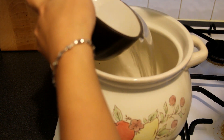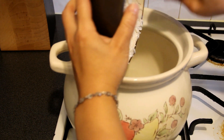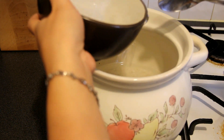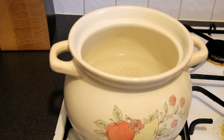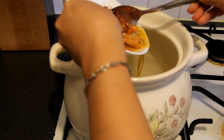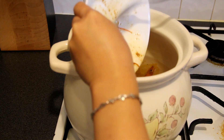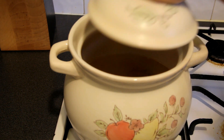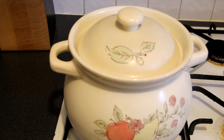Add the rice into the clay pot, then add 2 bowls of water. Then add the prawn head oil — you can cook with or without the prawn heads. At first, use high heat to cook the porridge. Once the water is boiling, turn to low heat and cook for 1 hour.